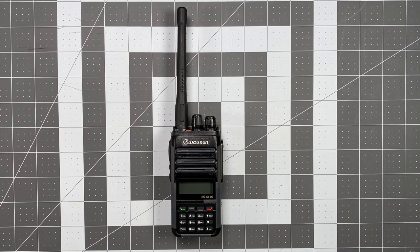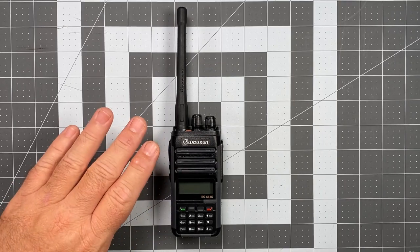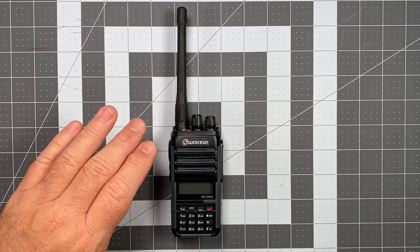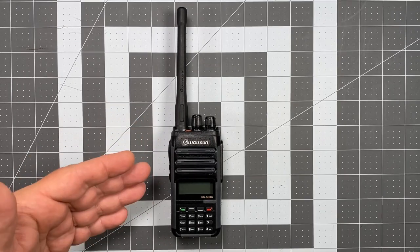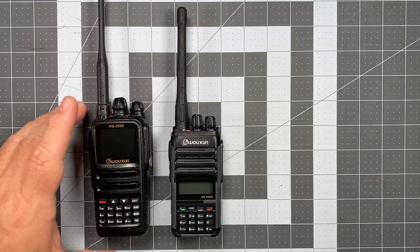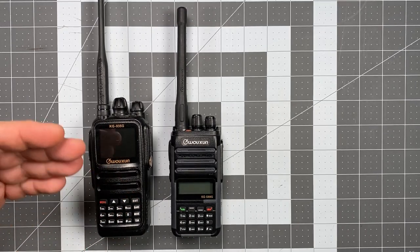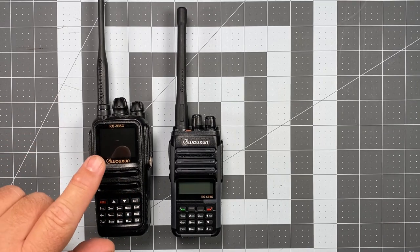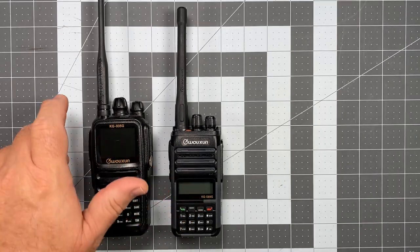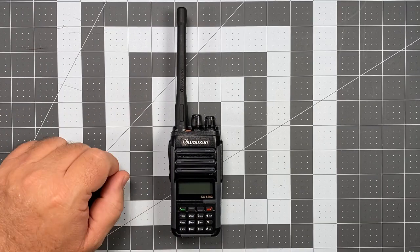This is a monoband, GMRS specific HT, and when I say monoband, I mean that this thing will only operate in terms of transmit and receive in the UHF band. It is not a dual bander on receive as radios such as the KG935 Golf. This will receive UHF and VHF radio frequencies, but this will not. This is a single display monoband radio.